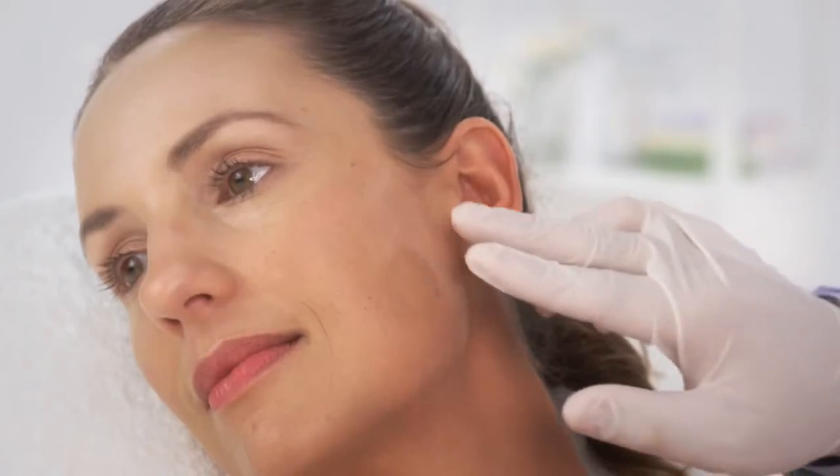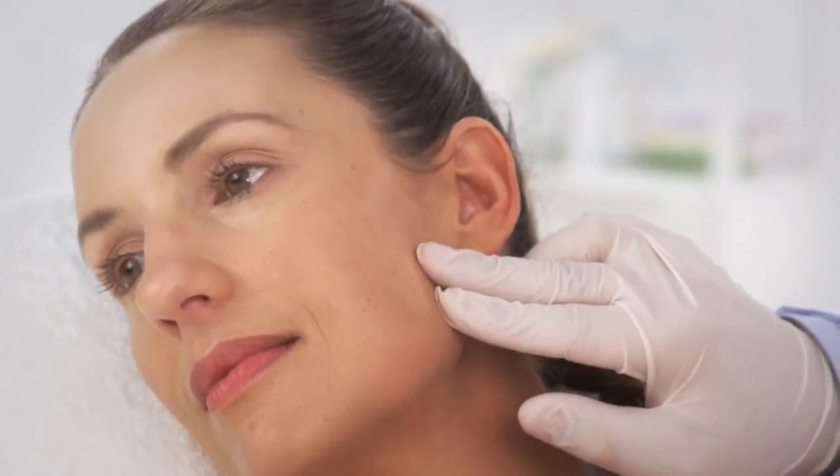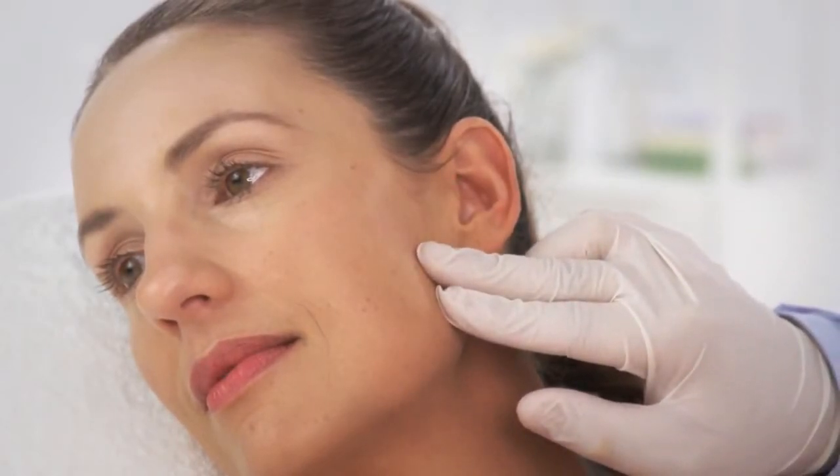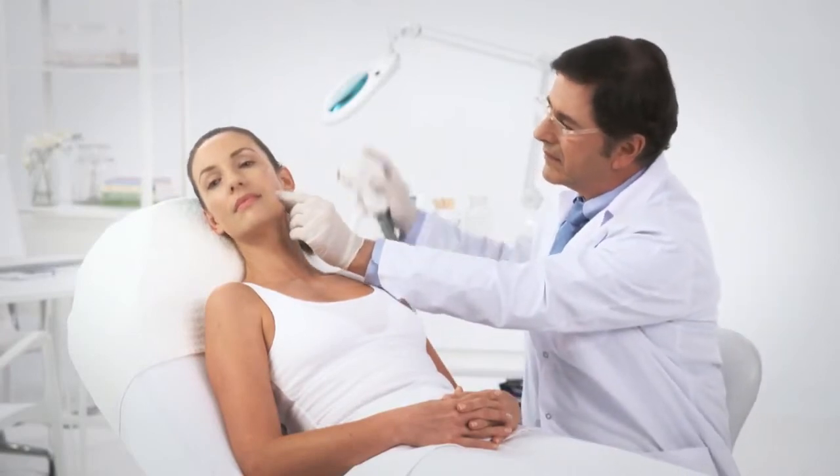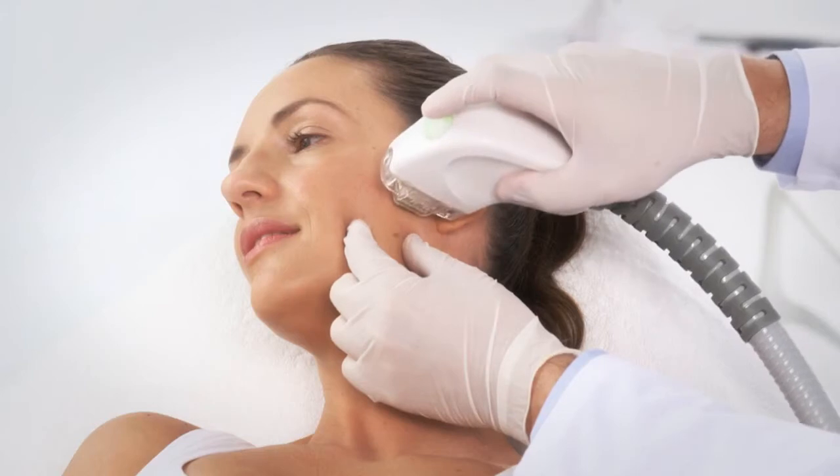Perform a treatment test spot on the border of the intended treatment area, preferably non-visible, in order to assess the optimal parameters for the patient. With the fingers of your free hand, gently stretch the skin around the treatment spot. Position the FSR handpiece on the skin.